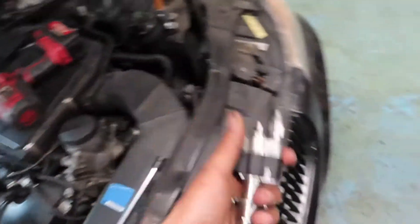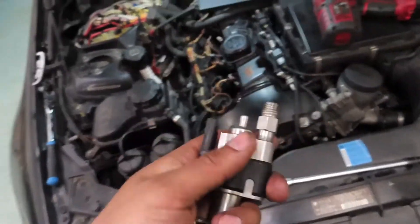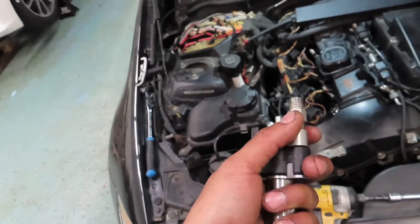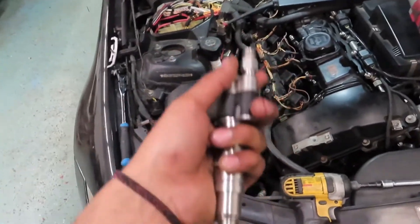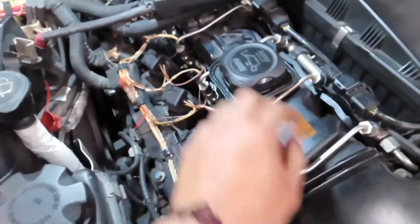I'm on my third injector now. These are used injectors, but I do know they work — they've been used before. I'm replacing all of mine since I'm not sure which one doesn't work, so I'm putting the used ones in and continuing from there.